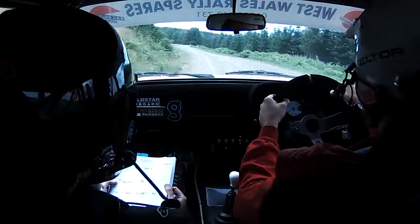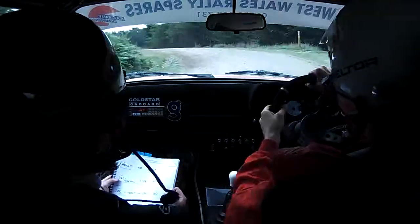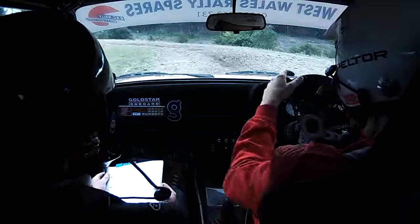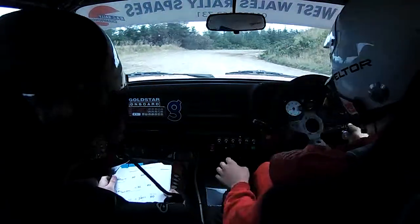5 left, AD. Meet, tight 2 left, in. Into, heading left plus, don't cut, keep going. Into flat 2 right plus,